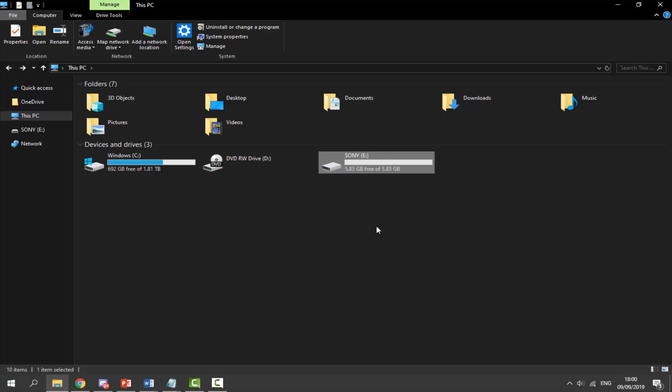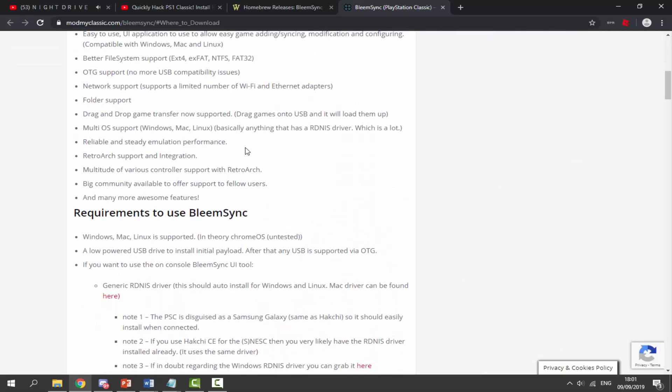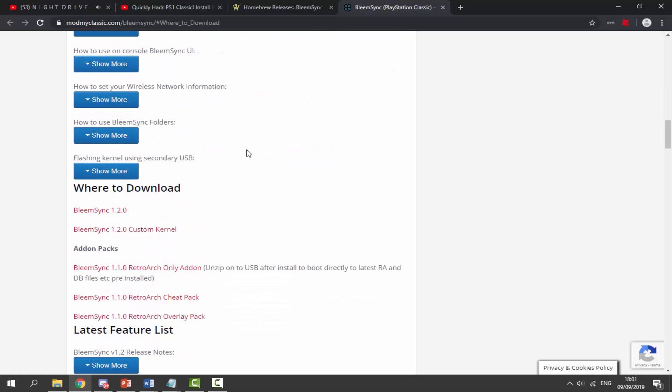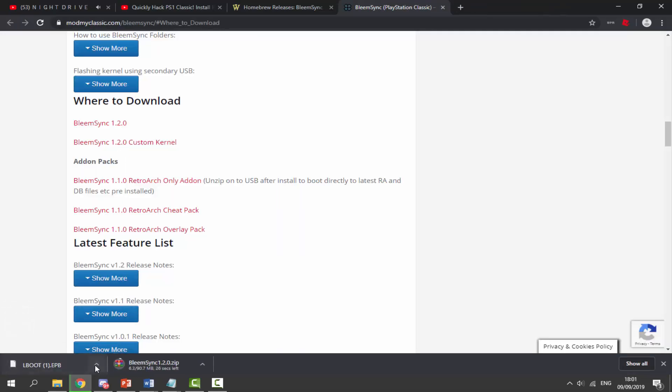Now go to the link in the description, which will bring you to the official BleemSync webpage. Scroll down and look for the section that says 'Where to Download' — we need to download two files: BleemSync 1.2.0 and the BleemSync 1.2.0 Custom Kernel. Click on both of these and they will start downloading.